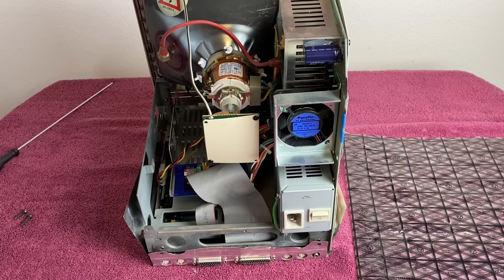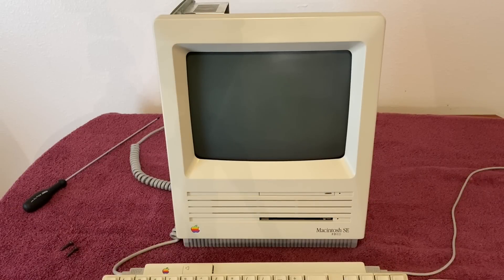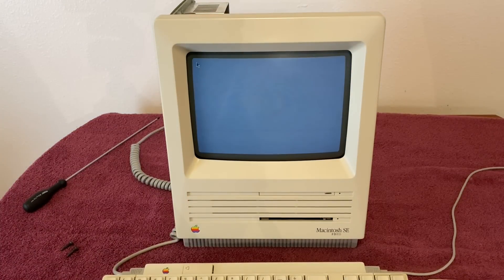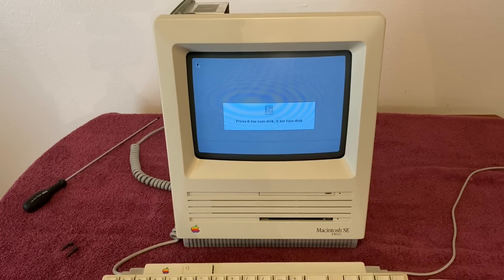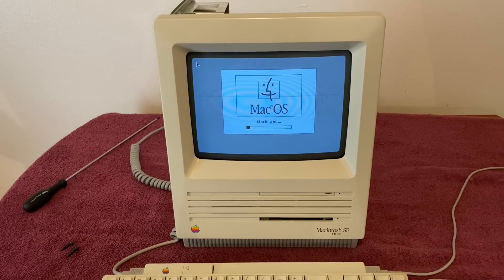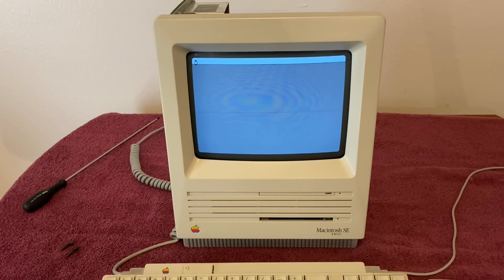Now I'm going to flip this thing around, power it on, and make sure everything is working as intended. I've got my keyboard and mouse plugged in and a power cord plugged in. I don't have the back on the case because I want to make sure everything is working before I button it up. We got the chime — awesome! We should be seeing a Big Mess of Wires boot screen, which we are, and it's showing 24-bit mode. I need to make an adjustment in the control panel, which it won't keep because I don't have the battery on the motherboard. It's loading Mac OS 7.5.5, which is what I put on the SD card for the BlueSCSI.